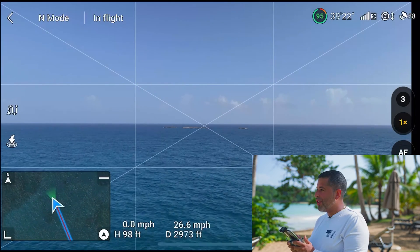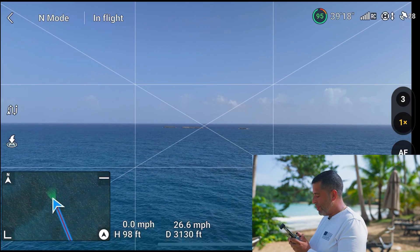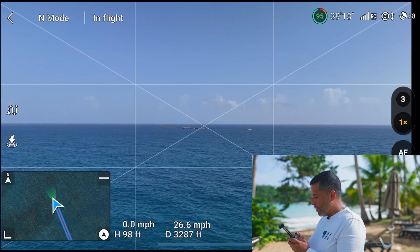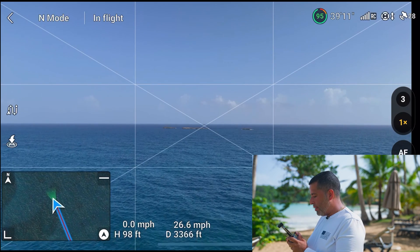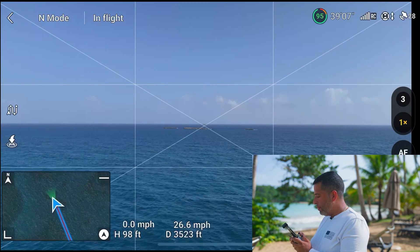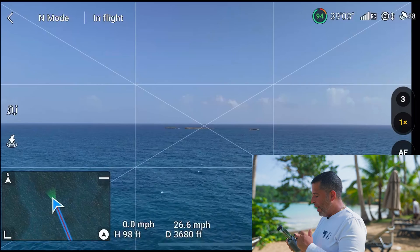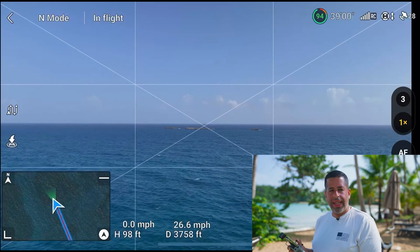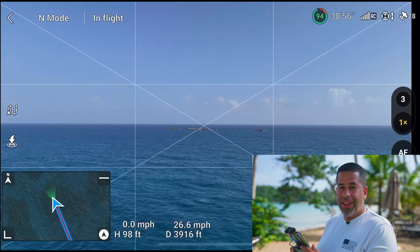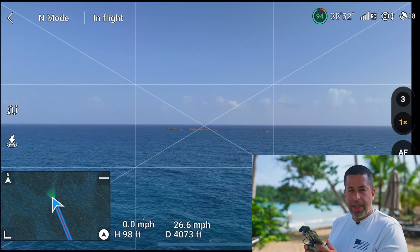We might have to try a range test a little differently, because as you can see I'm already approaching those reefs or sandbars down there. I think they're reefs. I'm at 3,000 feet with complete signal, no loss to RC. My iPhone just dimmed, which is making it much harder to see my screen — another reason why I hate flying with a phone, but this might just be an iPhone thing.